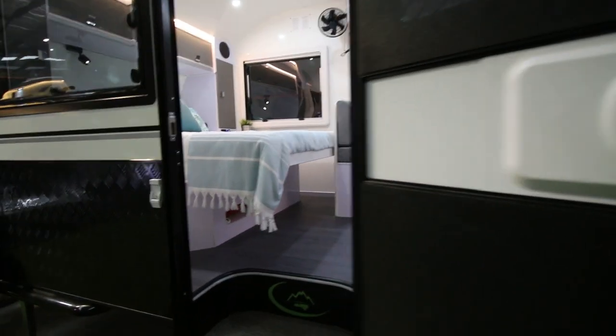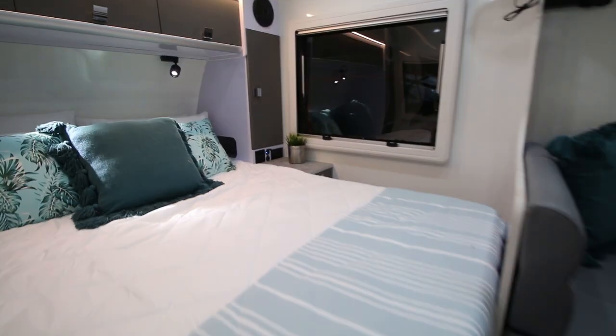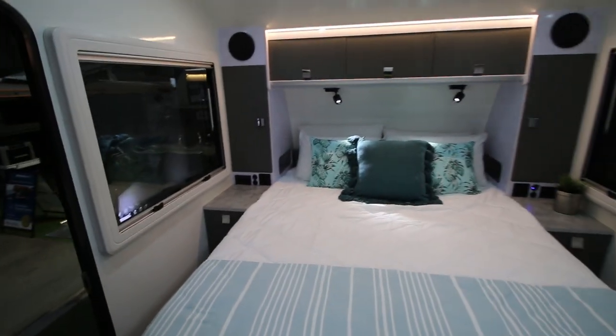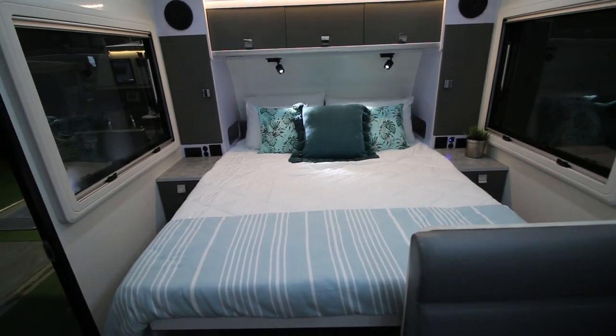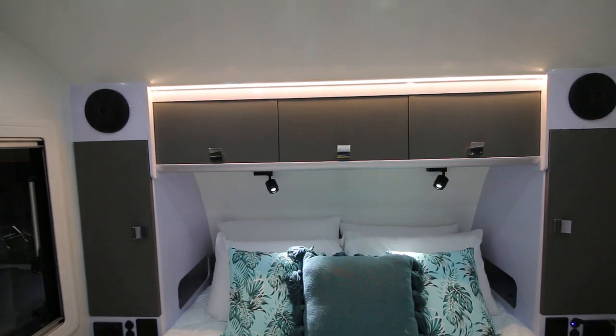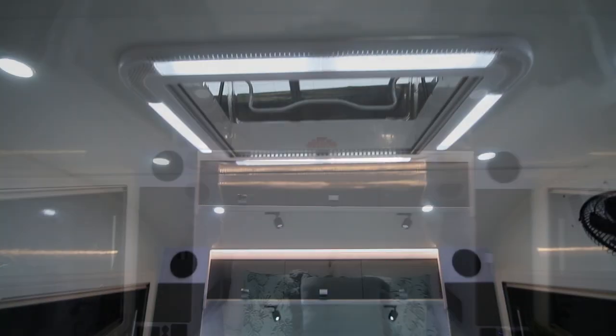Walking inside — found a step. The first thing you see is the queen bed area. Storage up above. There's plenty of lighting in this van.